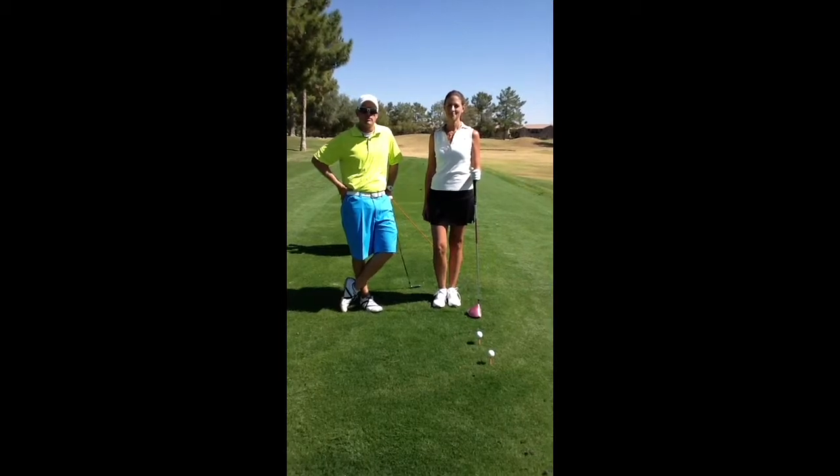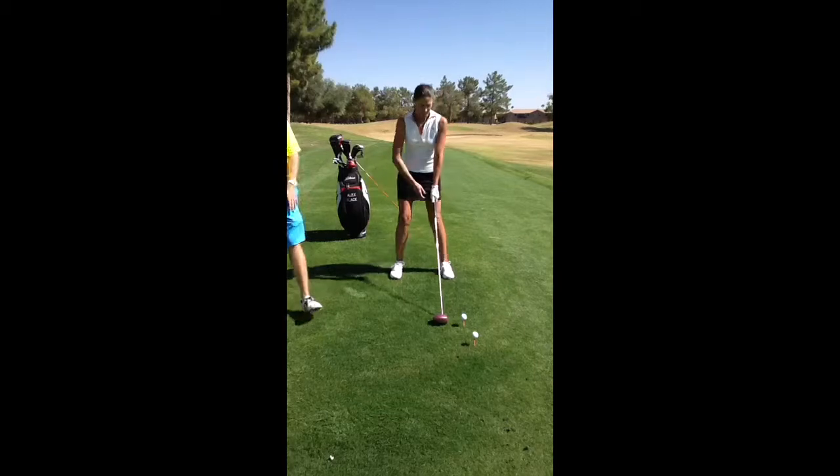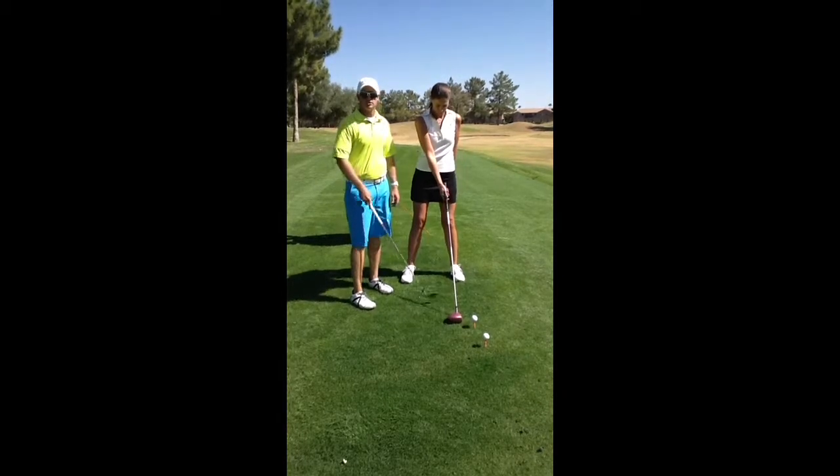She has a tendency to go to the right with her driver, so I want her to go ahead and set up to the ball. The reason she was going to the right is she was placing the ball in the middle of her stance. She now knows that the ball goes over here on her left foot when she hits the driver.